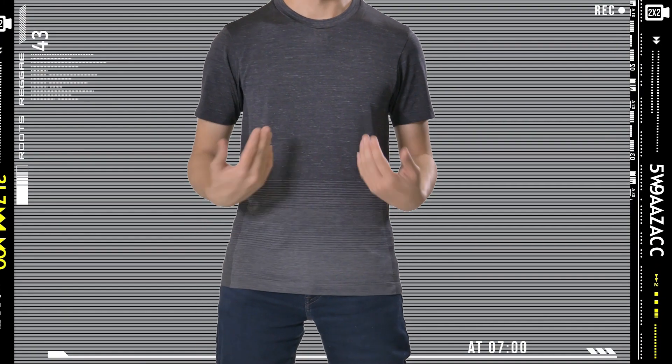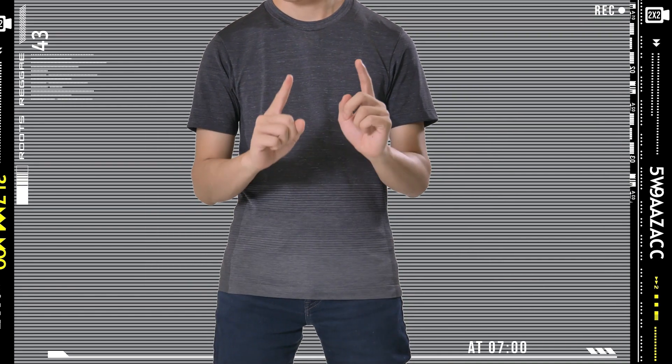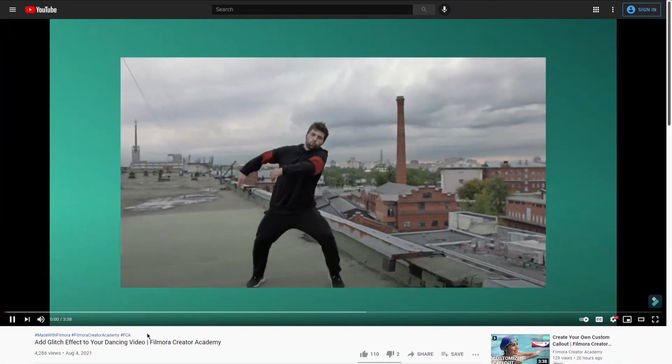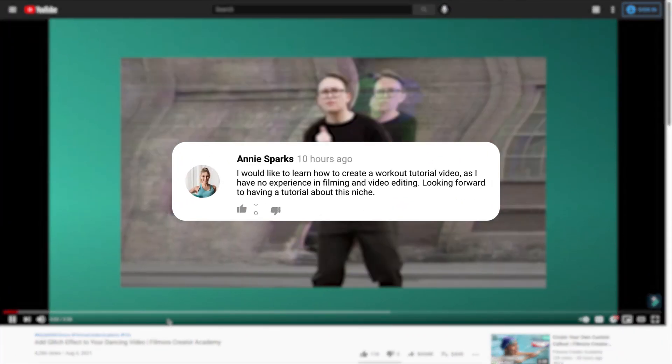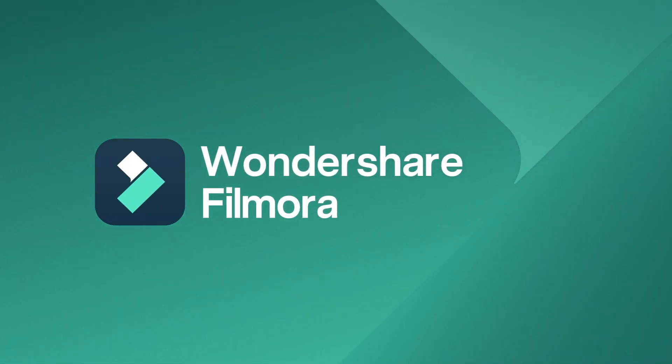In the next video, I'm going to show you how you can set up screen recording using Filmora. Don't miss out and see you soon. Do check out our other tutorials on this channel and comment below to let us know what you'd like to learn next. Till next time, stay creative with Filmora.